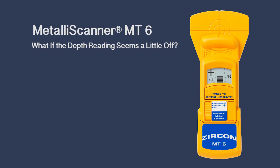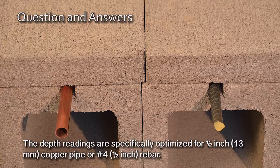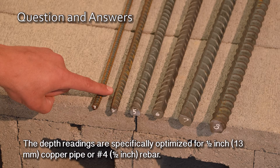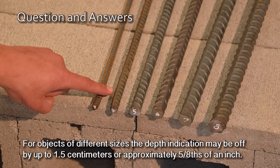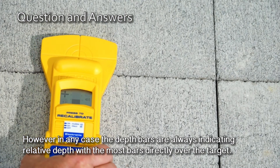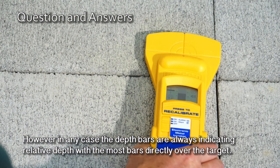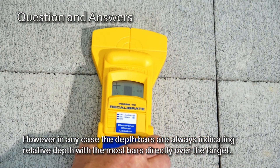What if the depth reading seems a little off? The depth readings are specifically optimized for half-inch or 13-millimeter copper pipe or number four half-inch rebar. For objects of different sizes, the depth indication may be off by up to 1.5 centimeters or approximately five-eighths of an inch. However, in any case, the depth bars are always indicating relative depth with the most bars directly over the target.